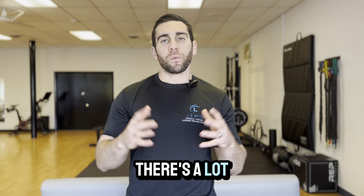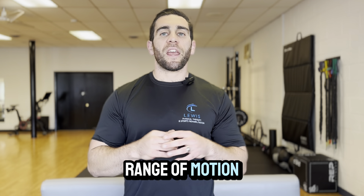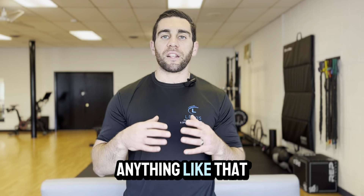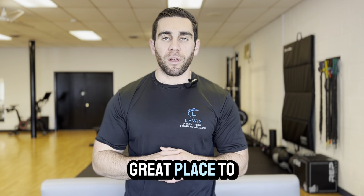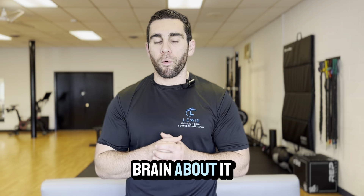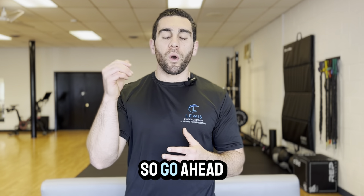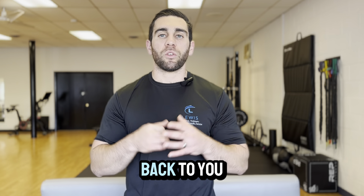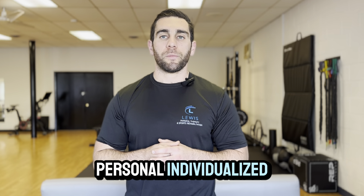There's a lot that we covered on shoulder range of motion. If at the very least this gives you some tools to ask questions to the clinician you're seeing, that's a great place to start. If you have any specific questions, go ahead and leave a comment below or text us at the number below, and we'll get back to you with how we can help you with a more personal, individualized plan.